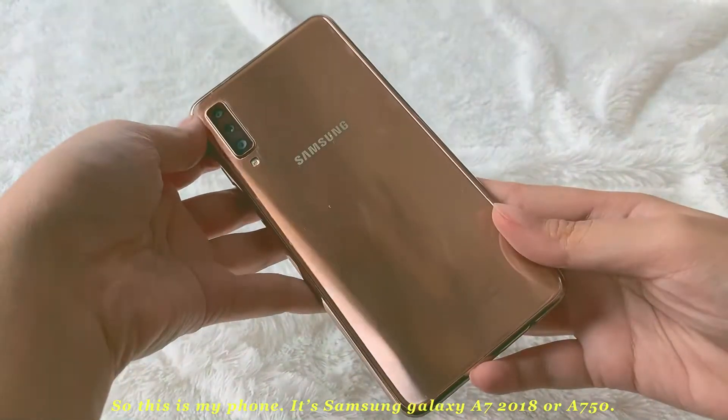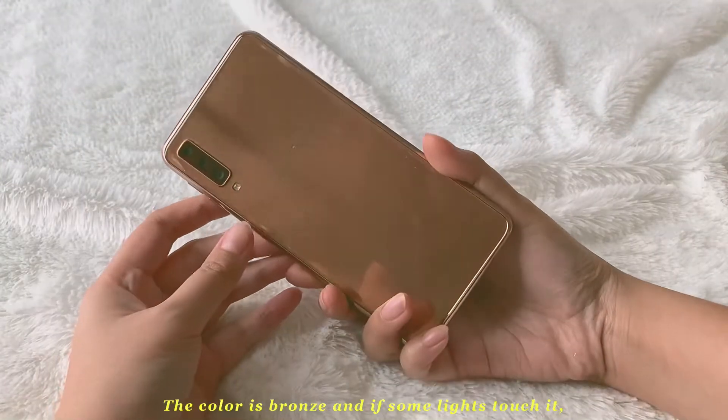Hi, it's Faiza again and this is my phone, a Samsung Galaxy A7 2018. The color is bronze.